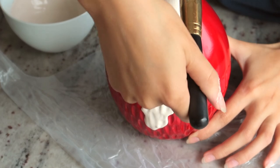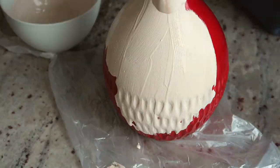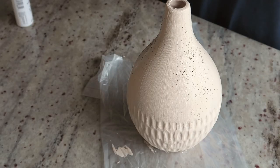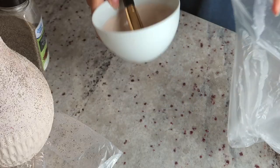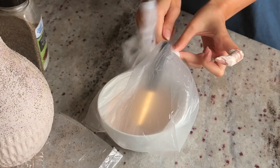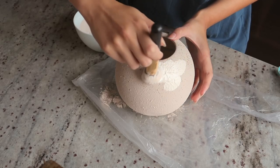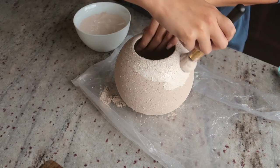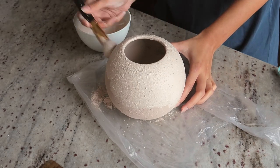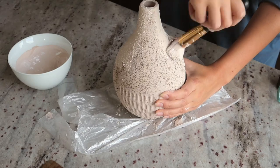I did the same thing to the other vase. What I really love about this DIY is that you can be as sloppy as you want — the little imperfections and brushlines are intentional. I put the leftover paint in a bag so it wouldn't dry out while the vases were drying. Once they were dry, I went back in with the last layer, tapping an old makeup brush on the vase to add even more texture — and yes, R.I.P. to that brush.